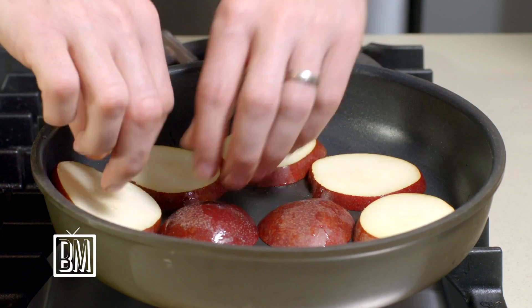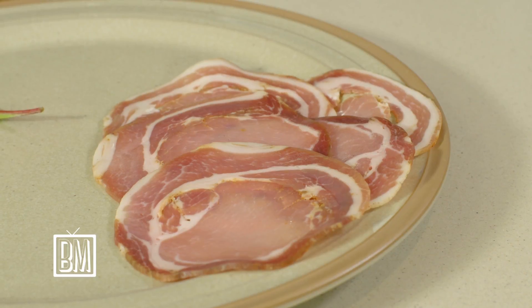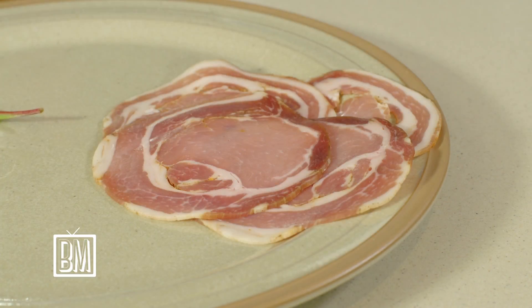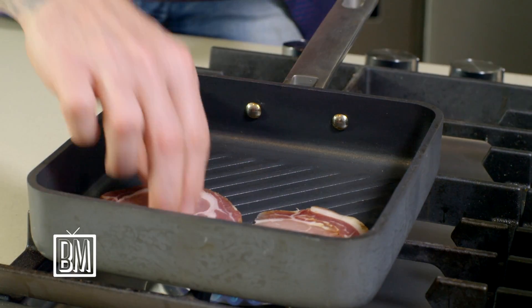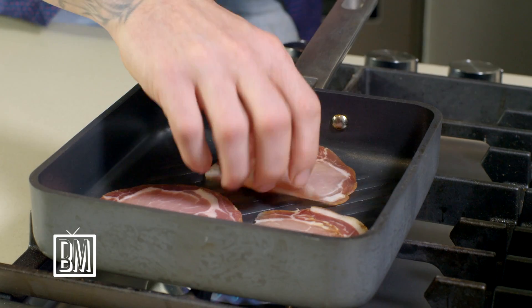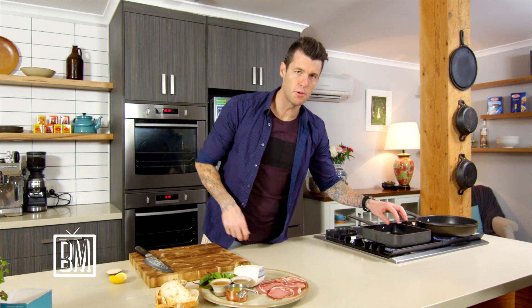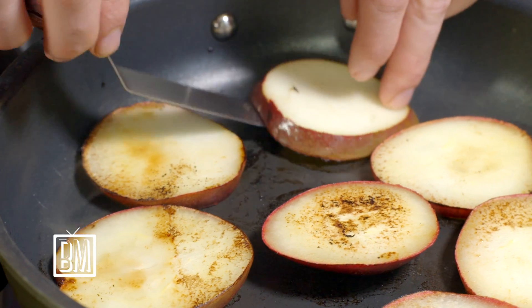We'll get some real caramelization on the outside of our pears, which will give them a nice intense flavor. With our pancetta, I'm going to char that as well — I'm going to serve half of it fresh and cook the other half. I'm going to use the fat that we render out of our pancetta to cook some sourdough toast in that as well.